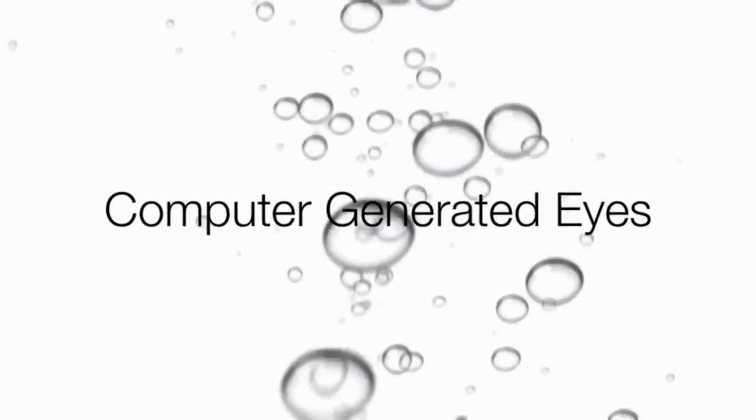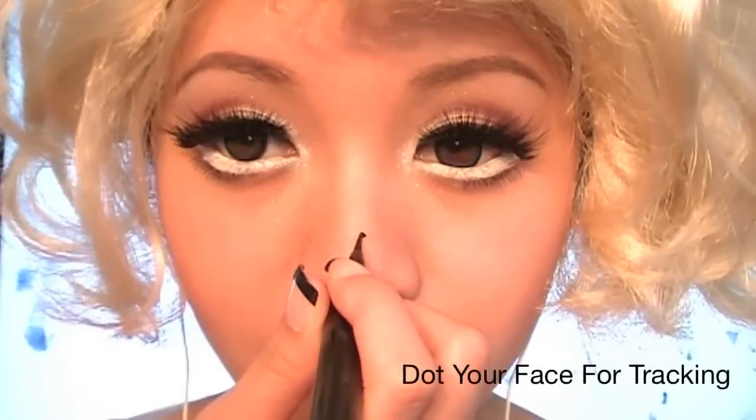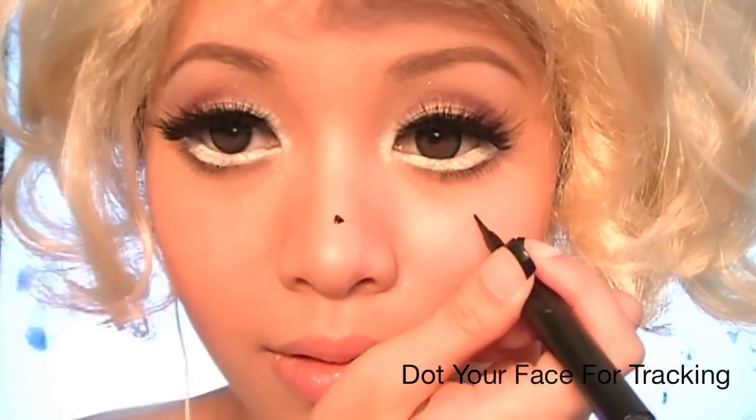So how did Lady Gaga really get those gigantic eyes? Computer generated, of course — but we all know it's no secret. Just dot your face for tracking, make sure it's even, and enlarge the eyes using programs like After Effects or Nuke. I know it's super creepy, but you have to admit it looks pretty awesome.